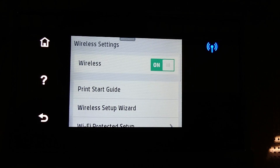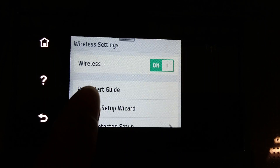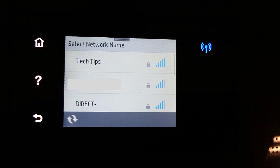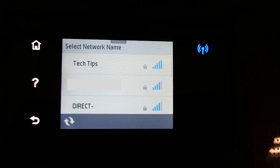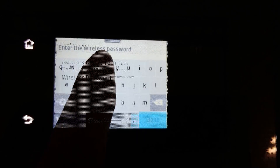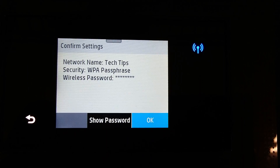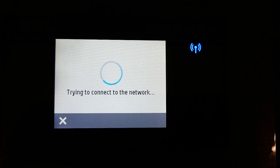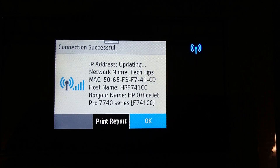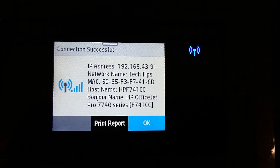Now that the wireless is turned on, you'll notice that it's blinking. Go to Wireless Setup Wizard. It has found our network name, which is Tech Tips. Enter the wireless password, and after you have entered the password, do a confirmation by pressing OK. The connection is successful, and now your OfficeJet Pro 7740 is connected to a wireless network.